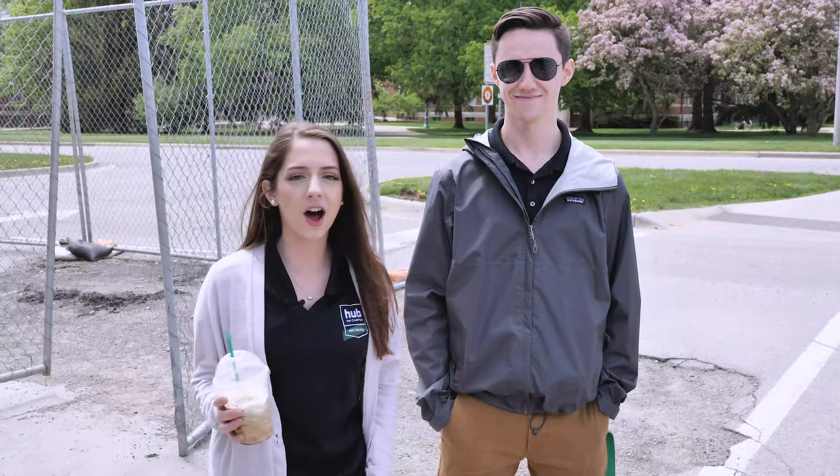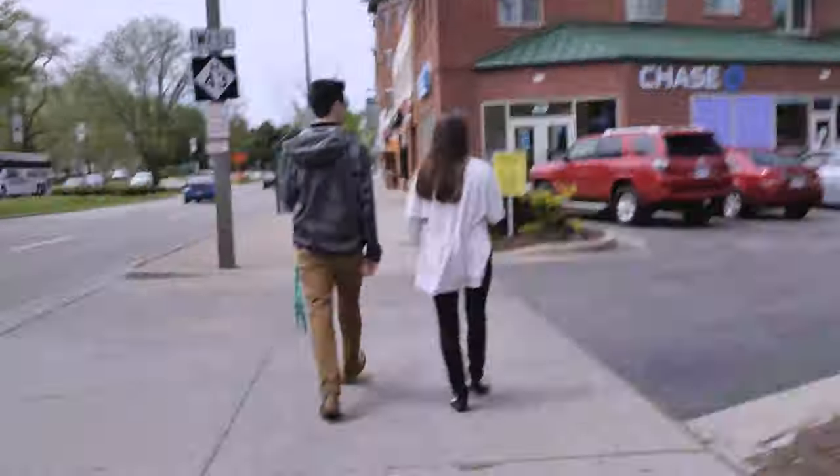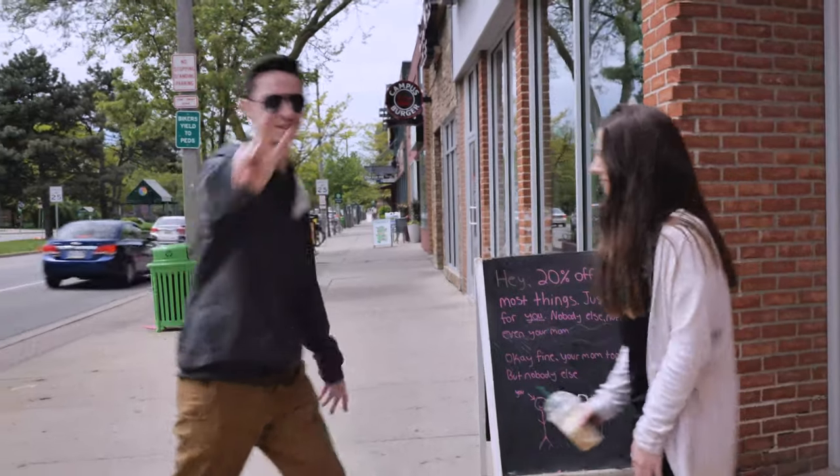Hey, guys. We're back at The Hub. I finished my studying, and now Keith and I are going to go head on to Grand River and do some shopping. Come with us. I'm going to go head on to Grand River and do some shopping, and we'll catch up with you later. See ya.